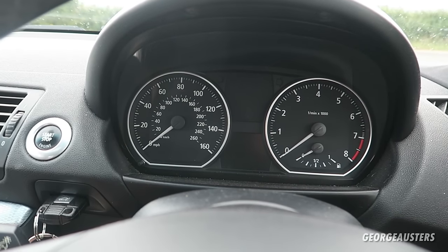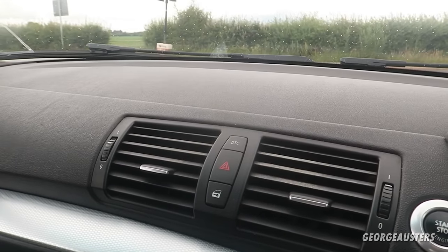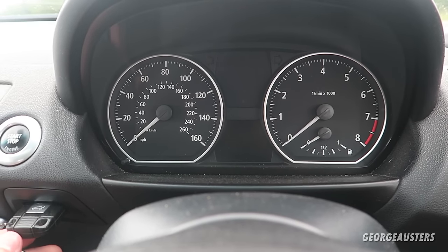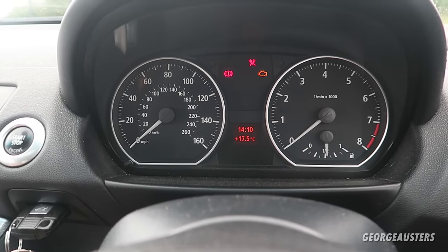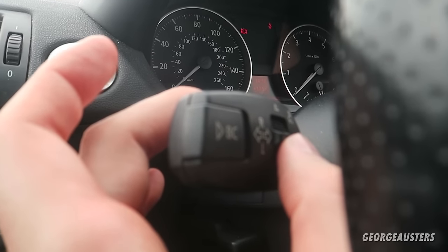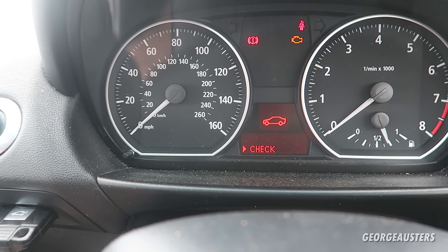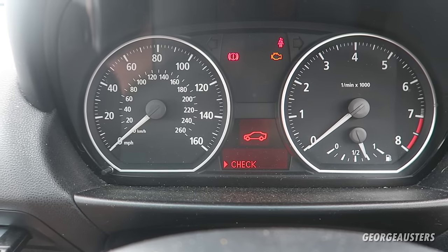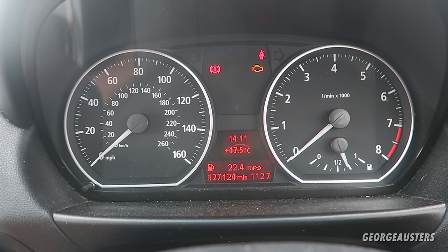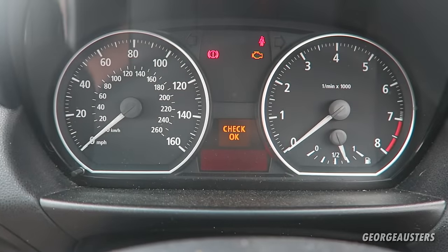The next feature is how to access your various onboard menus — especially important if you do not have the iDrive system, as is the case on this car. Insert your key, turn the ignition on, and use the arrow button to toggle up. You will see your check control messages, which show any faults such as a headlight bulb being out, low fuel, or low washer fluid. Press the BC button to access it and confirm.